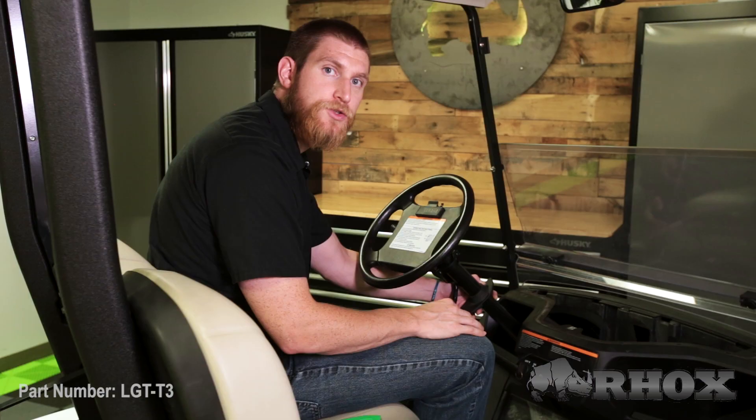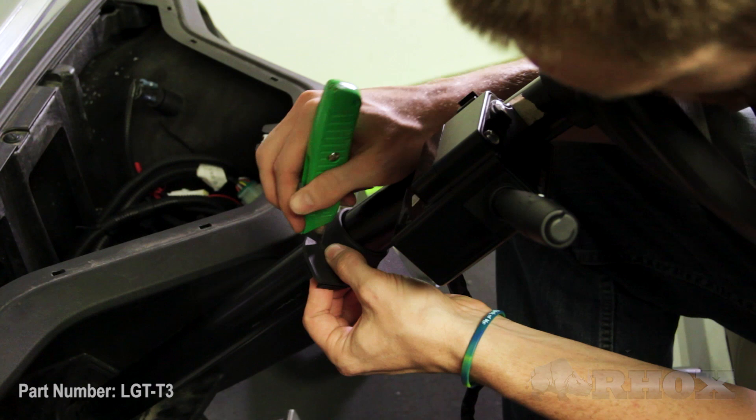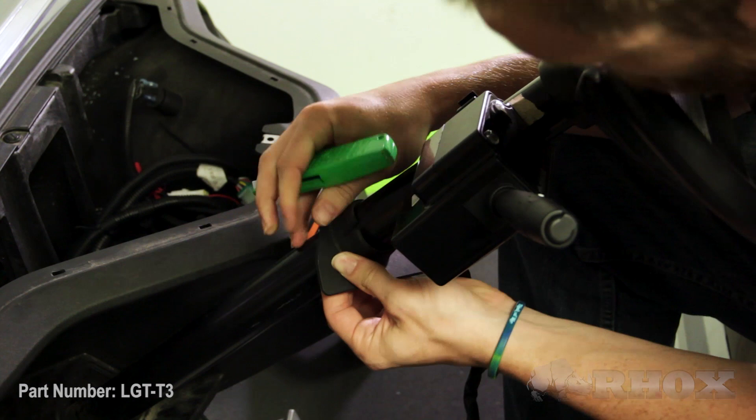Now that I have my cup holders and my boot removed, I need to make a small incision in the boot so that I can get my turn signal harness to run where I need to make the connection underneath of where the cup holders sit. I'm going to take my utility knife and make a small slot on the left side of the boot so that I can wrap this around the harness. I'm also going to cut out a little bit of material here to allow this boot to sit flush with the harness underneath of it.